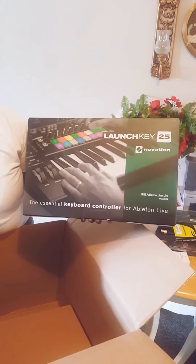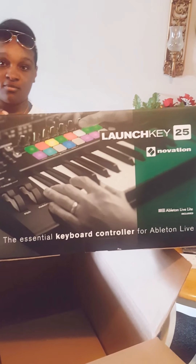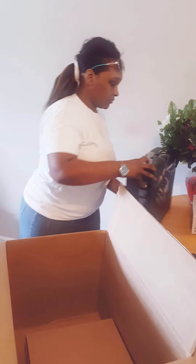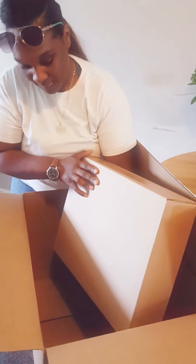We got the LaunchKey 25 by Novation — the MIDI keyboard. All right. And the background noise is my darling one-year-old son.